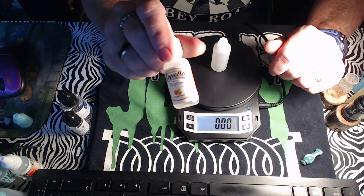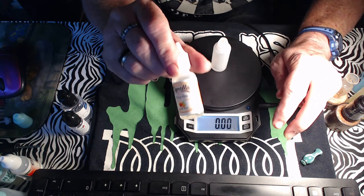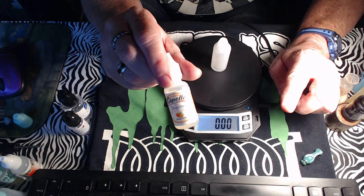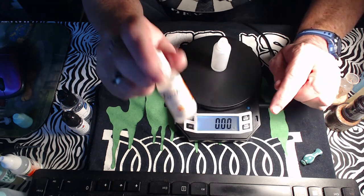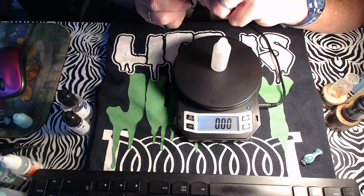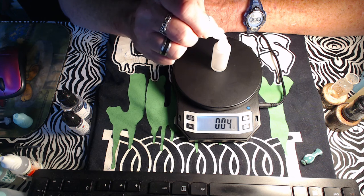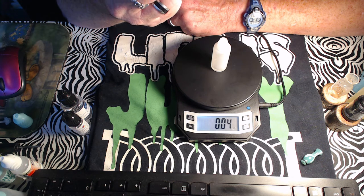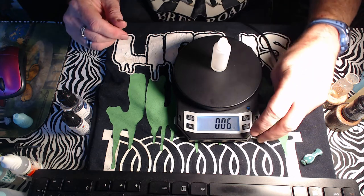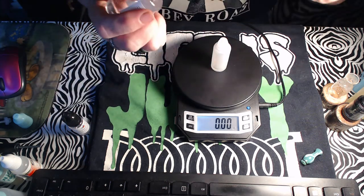Next up is Sweet Tangerine. We're putting two oranges together — both at half a percent, so you really only have one percent of orange total. But it's just enough to taste and it really enhances the recipe. That's 0.07 grams. Then sweetener at half a percent — 0.08 grams, just a couple of drops.